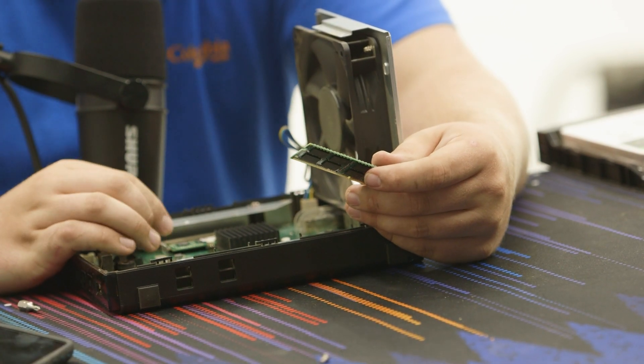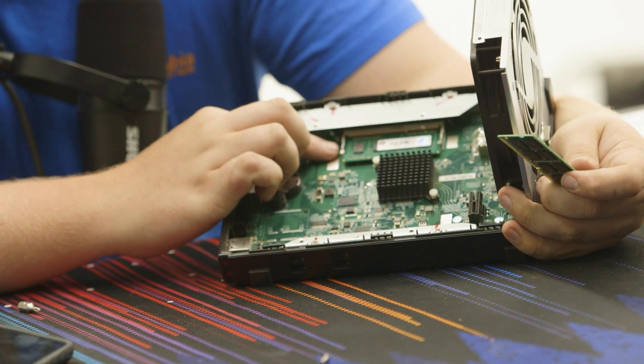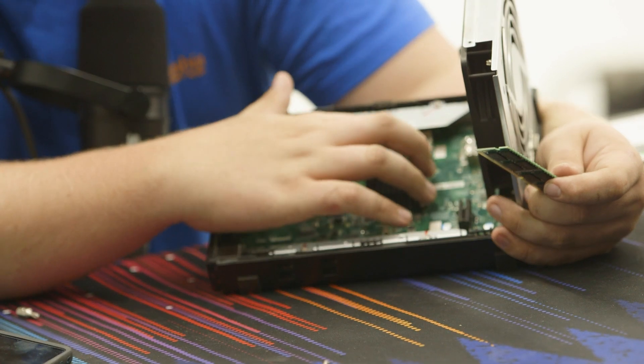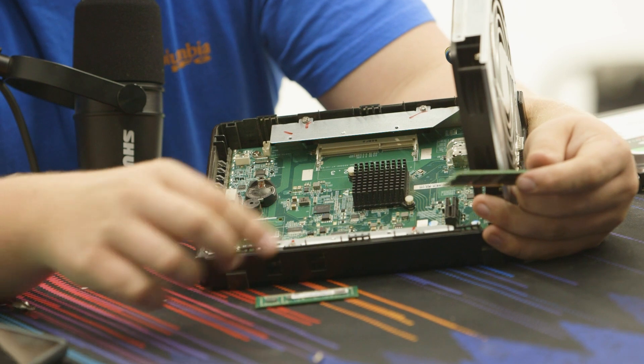If it doesn't work, the worst case is we just take it apart again. If you can see on the closeup camera, there are two little clips on the side. You want to release those and then that lifts the RAM up and it just comes right out.